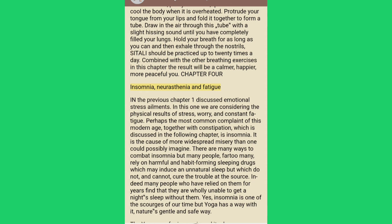Chapter 4: Insomnia, Neurasthenia and Fatigue. In the previous chapter I discussed emotional stress ailments. In this one we are considering the physical results of stress, worry and constant fatigue. Perhaps the most common complaint of this modern age, together with constipation, is insomnia — it is the cause of more widespread misery than one could possibly imagine. There are many ways to combat insomnia but many people rely on harmful and habit-forming sleeping drugs which may induce an unnatural sleep but which do not and cannot cure the trouble at the source.